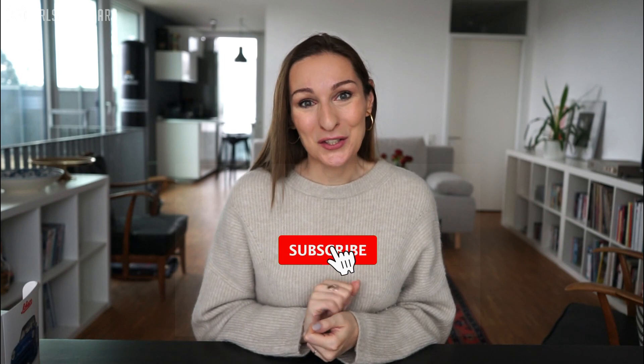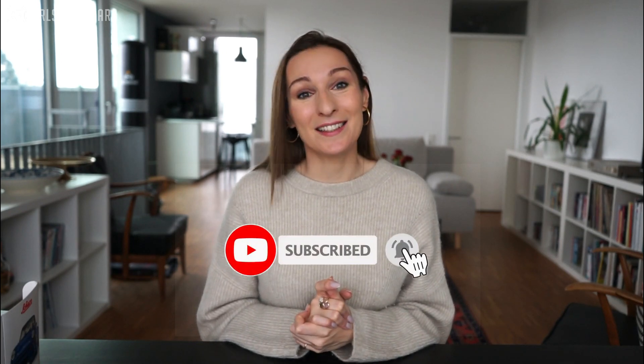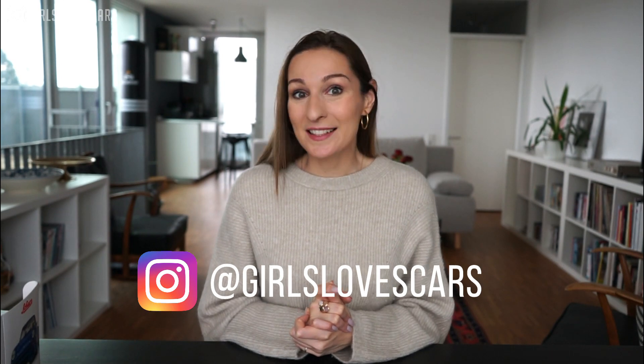I hope you liked today's video, guys. Please leave a comment below — how did you like Schuco, how do you like this Porsche? It would be really nice to know your opinion. Please make sure you subscribe to the channel and also follow me on Instagram at Girls Loves Cars. I'm going to come back very soon — until then, take care, bye bye!